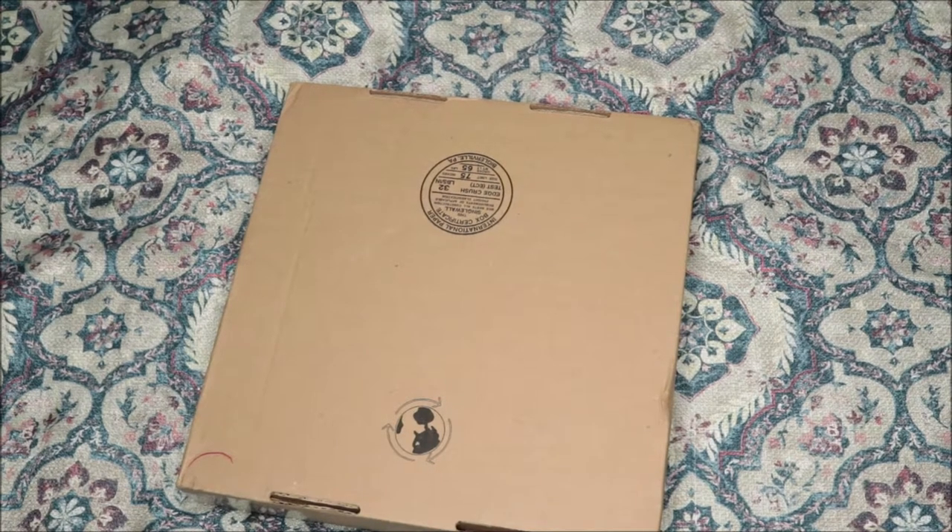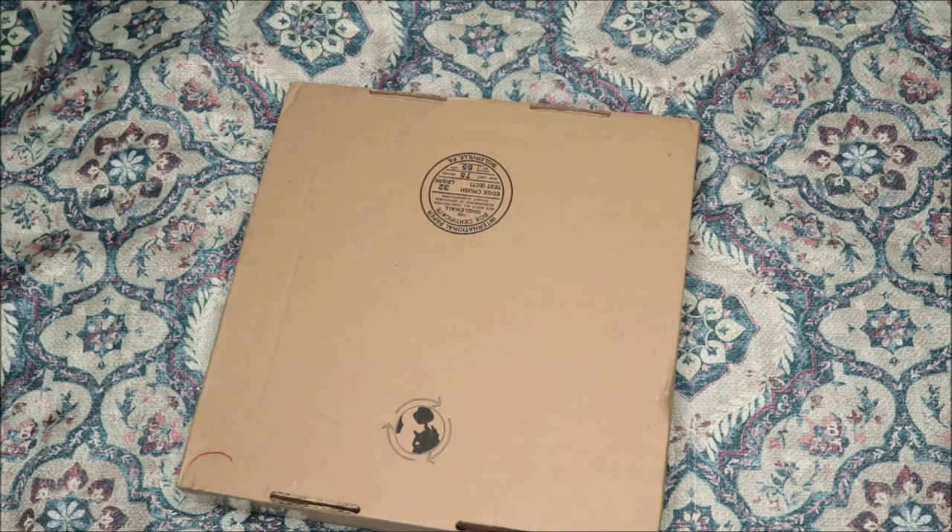What's up everybody, it is Raya J and I am back again with another video. This time I am unboxing my new vinyl from Urban Outfitters, so let's go right ahead and get into it.